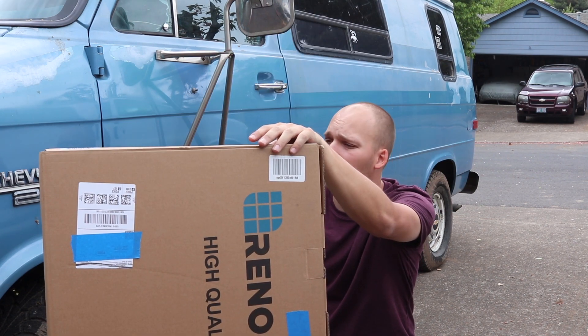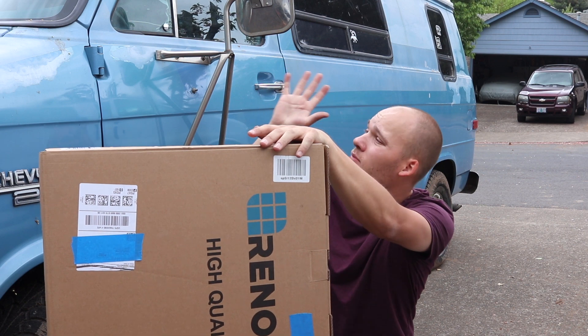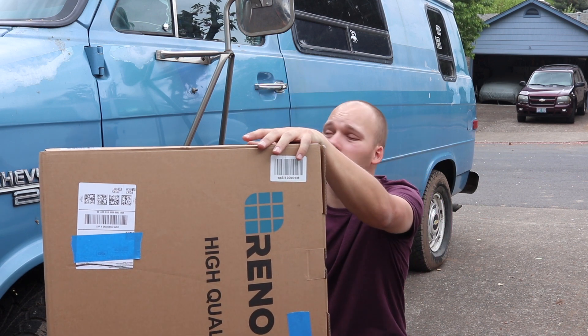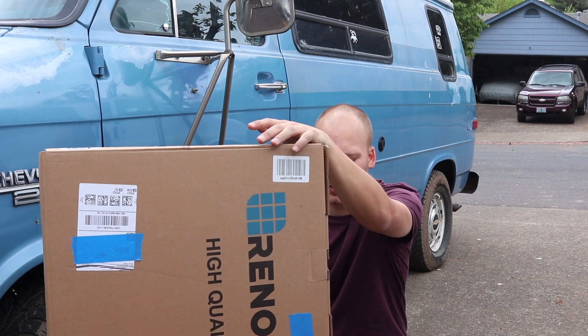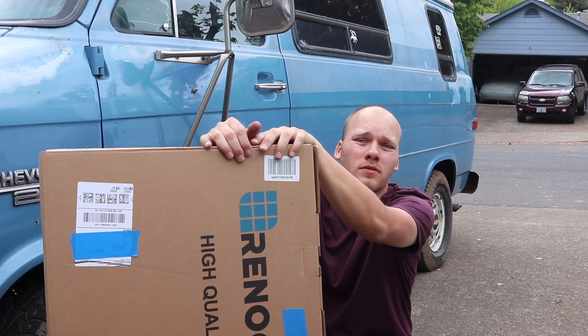Plus, the van's already nine and a half feet tall. I don't want my panel sitting up there and getting smacked with branches. And I don't want to be drilling any more holes through the fiberglass and introducing more opportunities for it to leak.